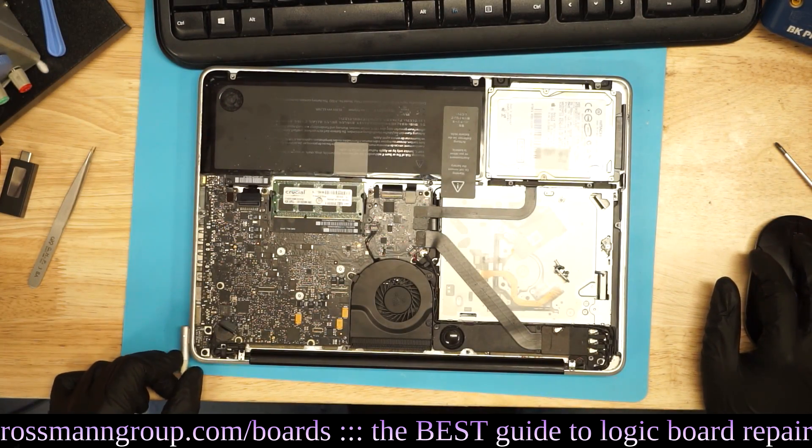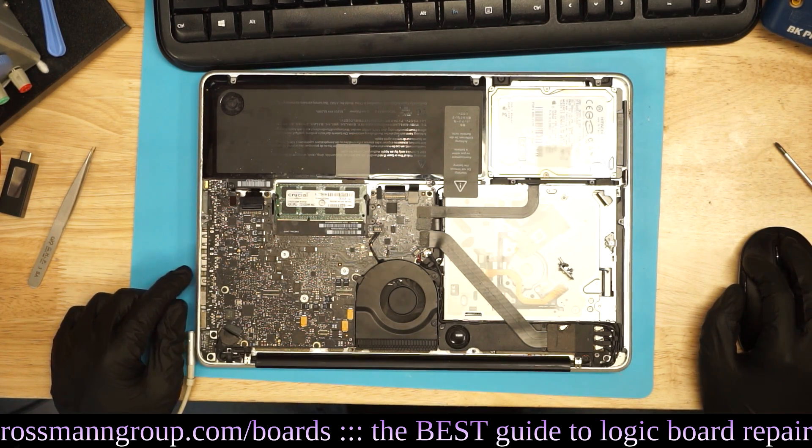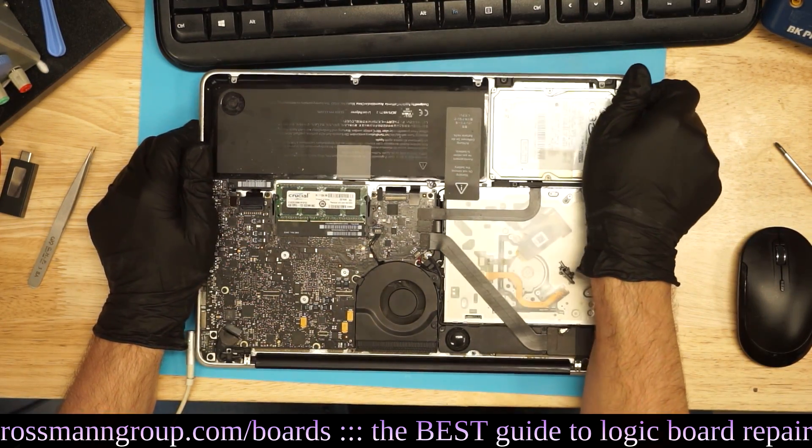I get a light in the charger but it's dead - wait, it's not dead, I see a fan spinning. But then it turns off, then it turns back on.